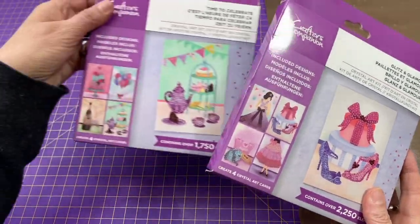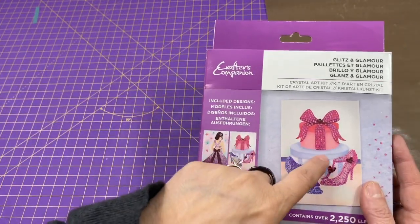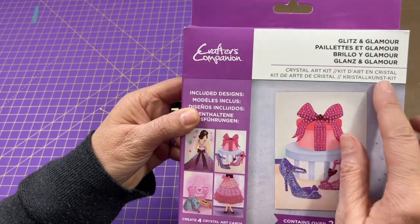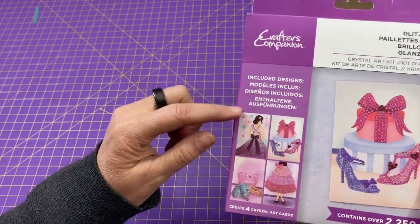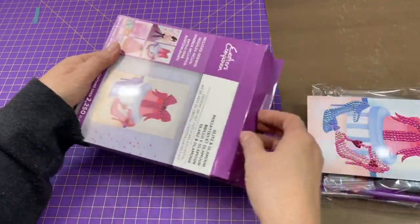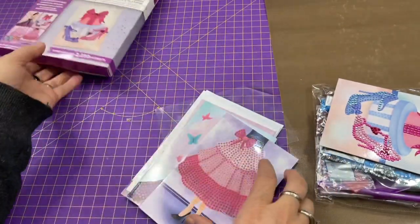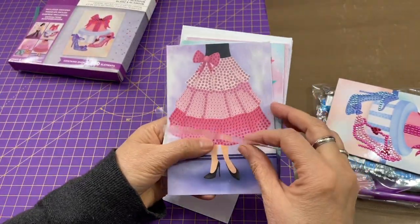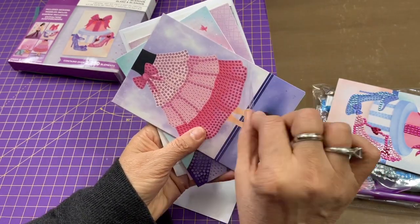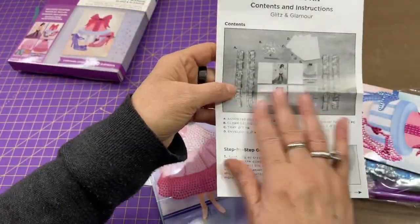Let's go over what's in this kit. Both kits have cards and envelopes that go with them, plus all the little jewels or gems that you put on your cards. This one's called Glitz and Glamour, and the designs are here. You get all the gems and extra cards — they're really really cute. The adhesive is on the card already, so you just want to pull back this little protective sheet as you're working on it. It does come with instructions, but it's so super easy.